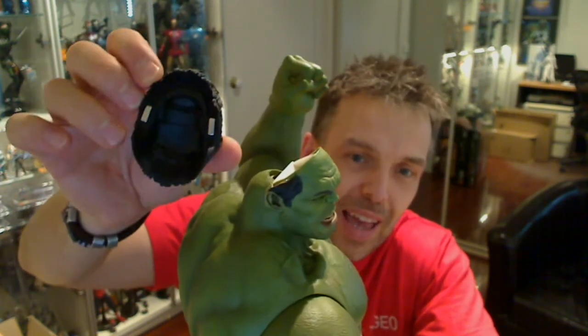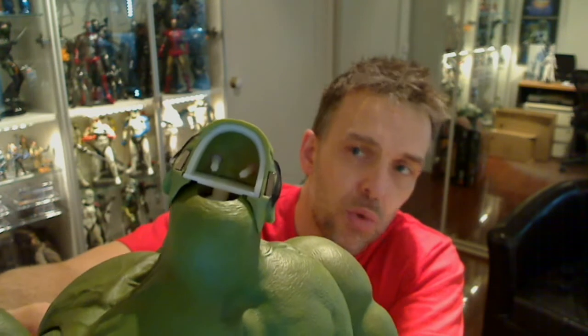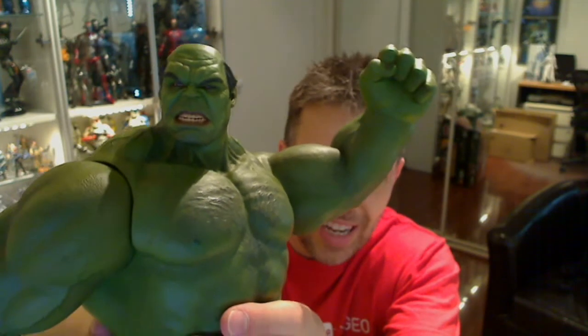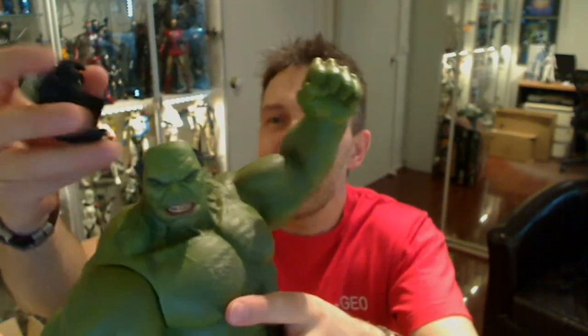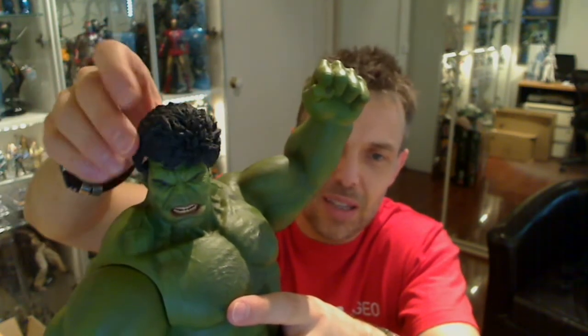One removable head with magnetic clips, and inside is the Hot Toys PERS — Parallel Eyeball Rolling System. It kind of looks like a Hulk in middle age with a receding hairline and a little hair around the sides. Pretty cool. The head just clips back on — it actually looks a little bit like Samuel L. Jackson from Pulp Fiction, but not quite as green.